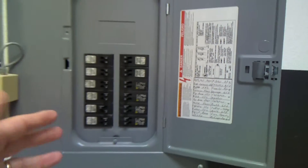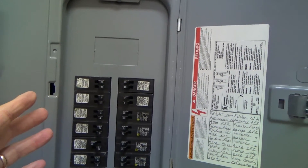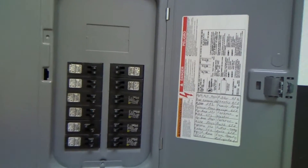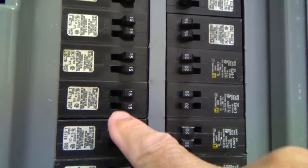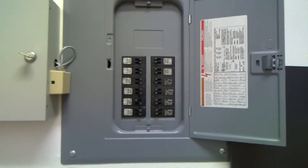If you have a sub-panel you can do that back-and-forth method. If you just have one panel outside — smaller house, only one panel — you're going to have to start guessing. It's generally either going to be a 15 amp circuit or a 20 amp circuit. This one is a 15 — we're going to go check that out and see if that's the one.